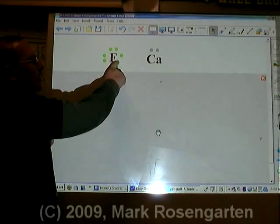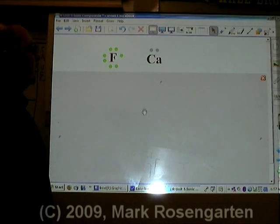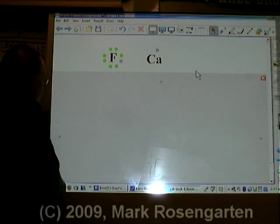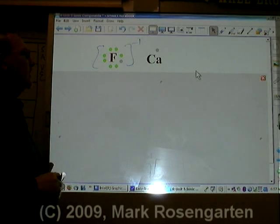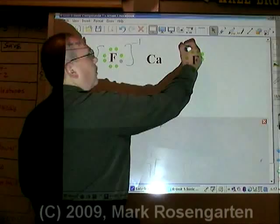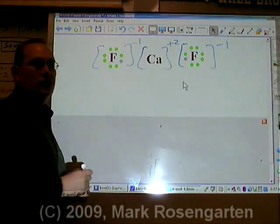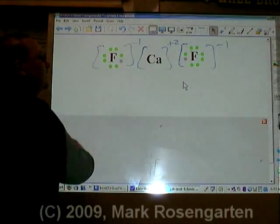If you're going to bond fluorine with calcium, note that fluorine needs to gain one more valence electron to make a stable octet, but calcium has two valence electrons to lose. Calcium will lose one valence electron to the first fluorine, giving that fluorine a -1 charge. Calcium then loses its last valence electron to a second fluorine, which also becomes -1. Calcium ends up with a +2 charge, forming calcium fluoride, CaF₂.